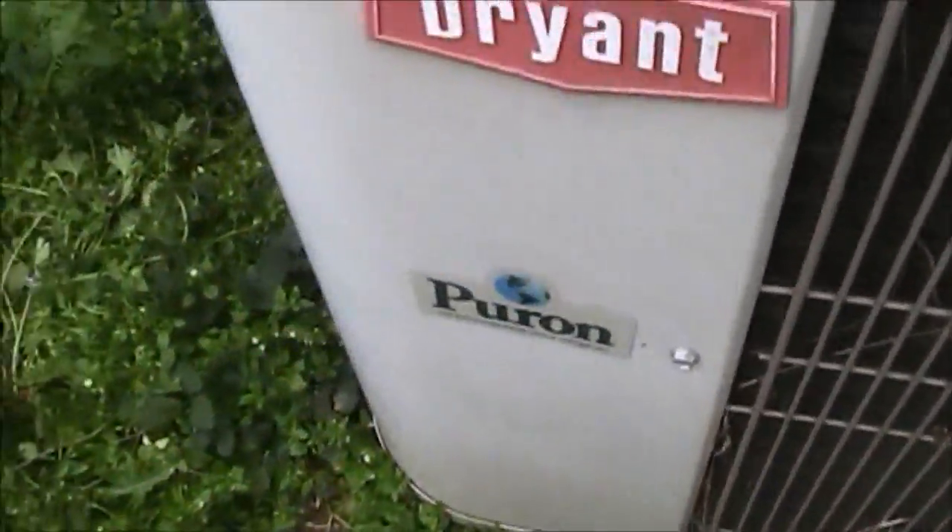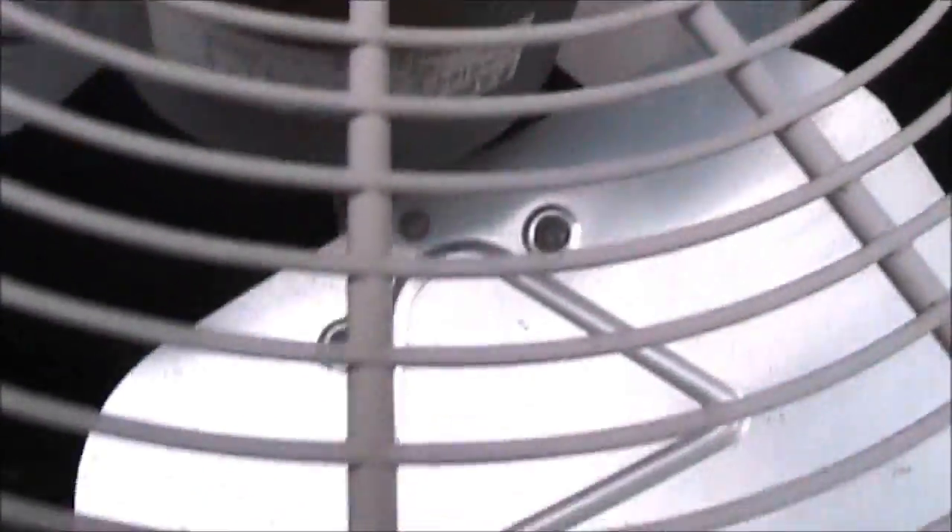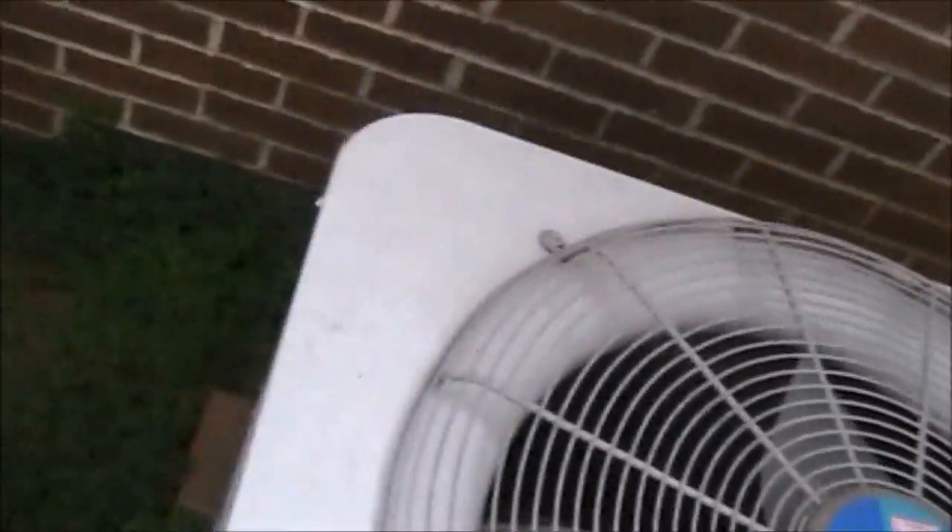Puron — the environmentally sound refrigerant. Bryant Quantum Plus, highly efficient system. I do not know what SEER this is; I would imagine 13 or 14.